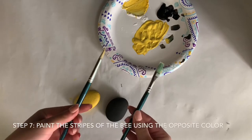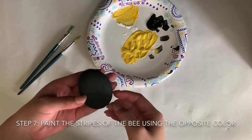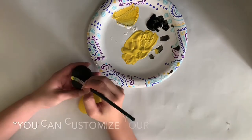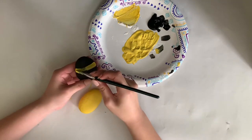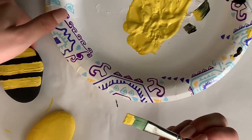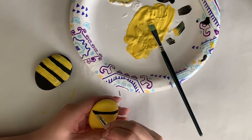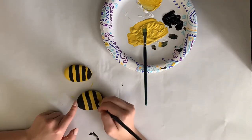Next, you're going to take two clean brushes and you're going to be painting the stripes of the bee by using the opposite color of what your rock is. You can paint as many stripes as you want, or as thin or thick as you want them to be. And here I'm just fixing up my stripes.